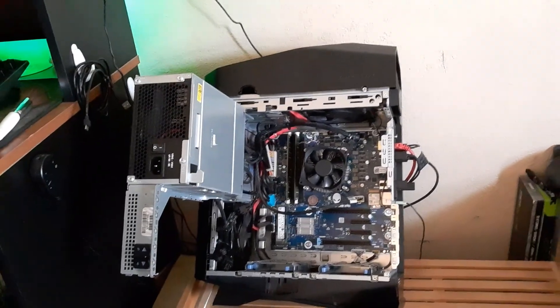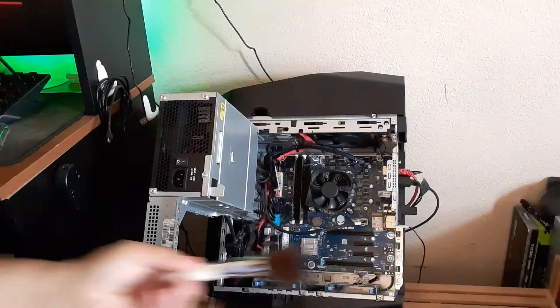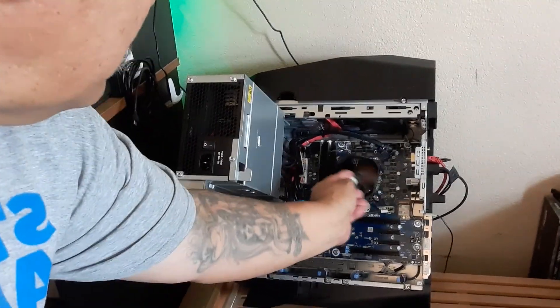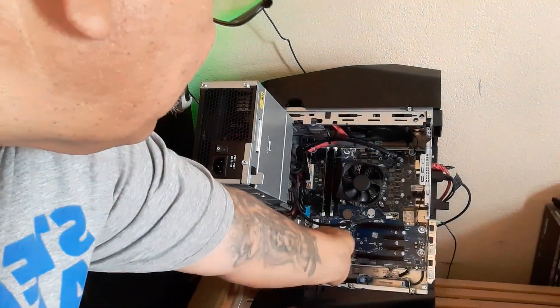I know this is ghetto right now, but I just basically dust all this stuff off. I'll do a better job when I'm not on camera. I dust off everything with the brush, then finish it off with the can of compressed air. I've got a front airflow fan — I dust that off — and then the one on top, the exhaust, I do the same. It's pretty much all the same thing.